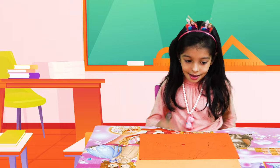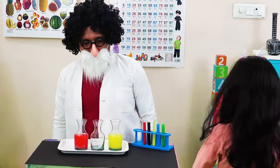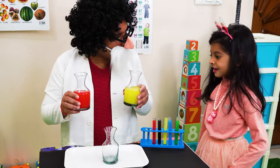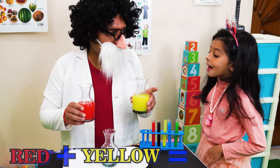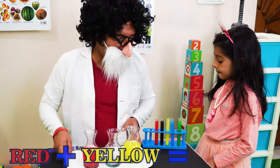It's your turn, Rosie. Come. So Rosie, do you know which are these two colors? Yes! Red and yellow. Okay, let us see what they will mix.